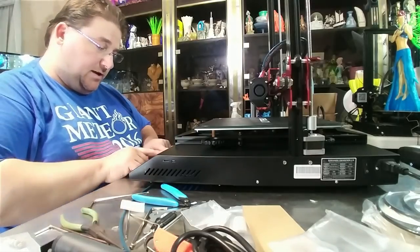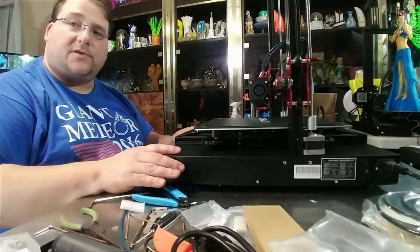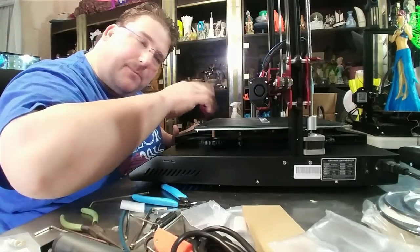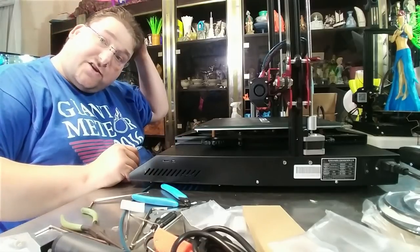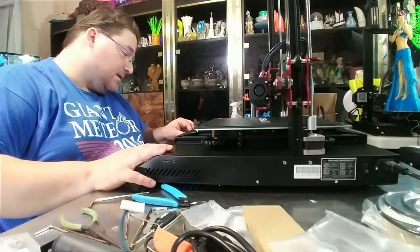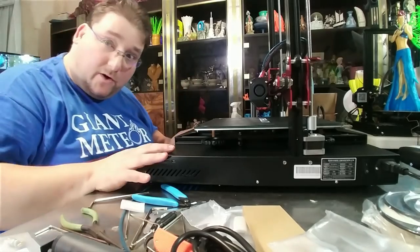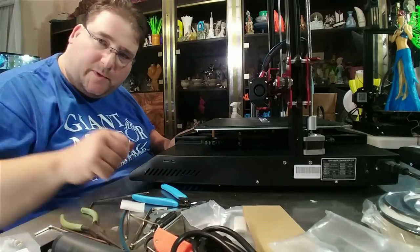I'm getting readings from the thermistors on both units, so I know that is working correctly. Time to install the spool holder. This fan is coming off as a little noisy, but that's not bad - this is actually quieter than the CRX and quieter than the CR10. Not as quiet as I would like, but it is pretty darn quiet for a stock printer.